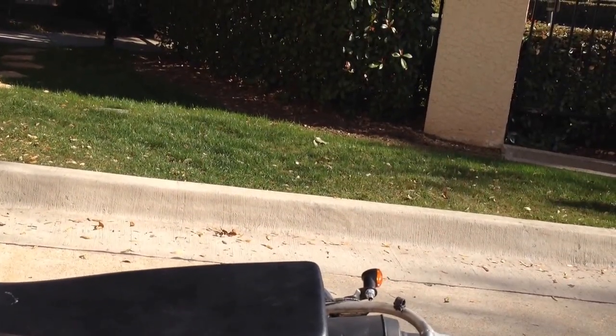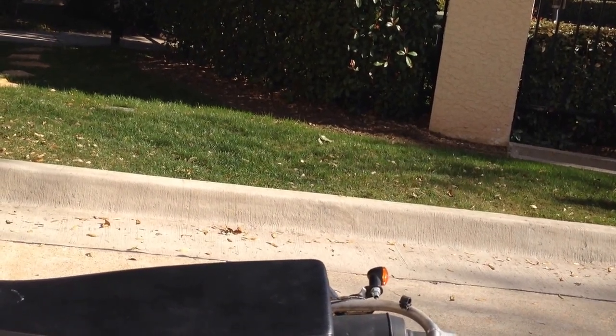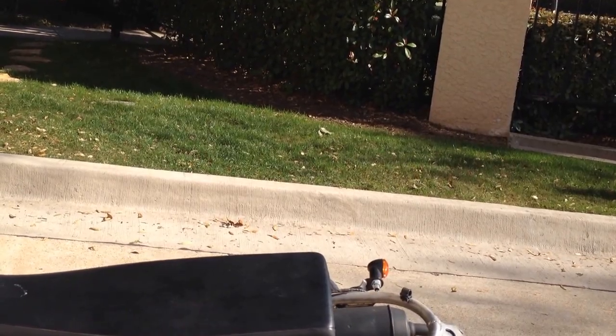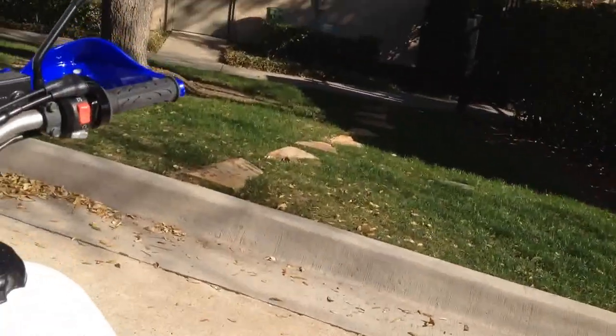When I did first get the carb back together, obviously I had to run the choke a little bit — it hadn't run in a long time. But it rides fine.